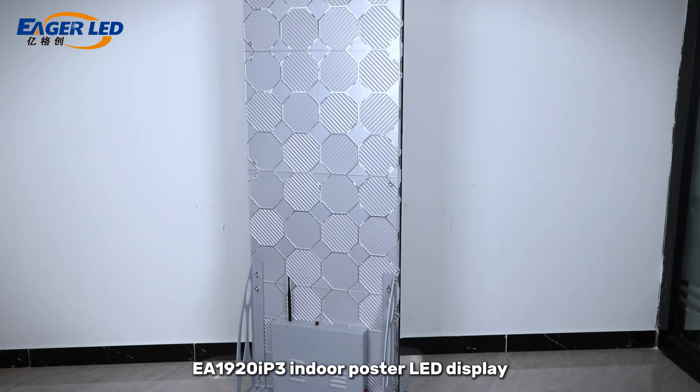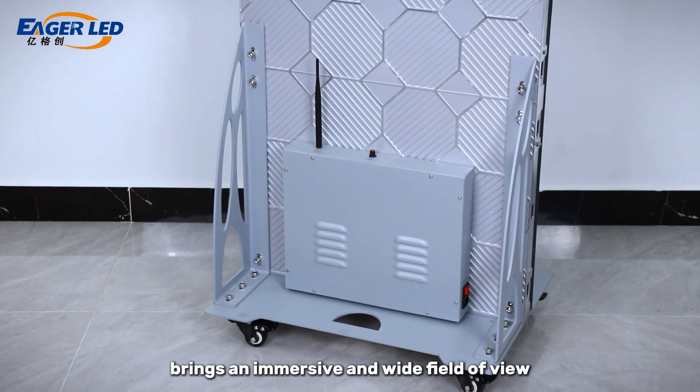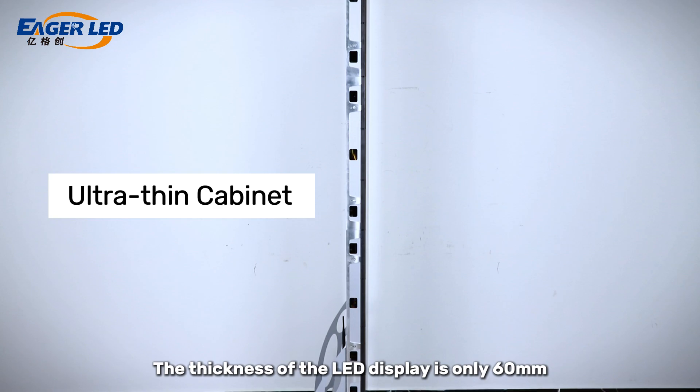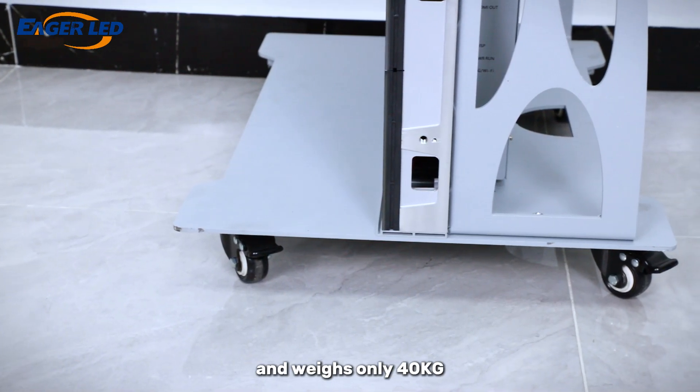The borderless design of the EA 1920i P3 indoor poster LED display brings an immersive and wide field of view. The thickness of the LED display is only 60mm, which is very thin and light, and weighs only 40kg.